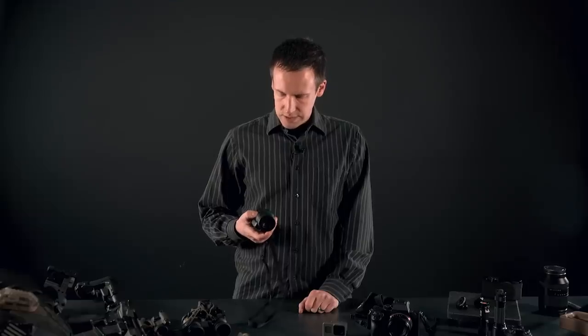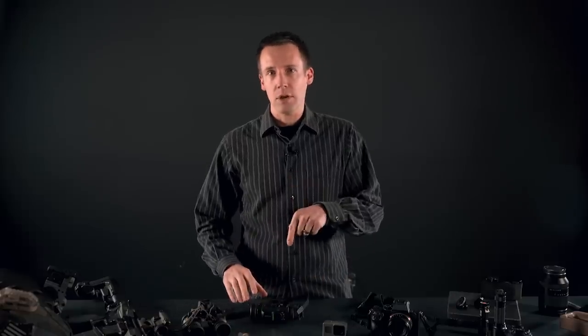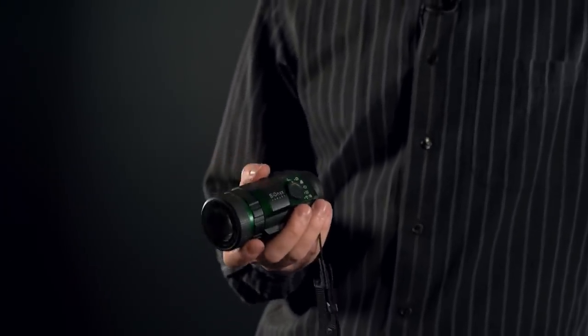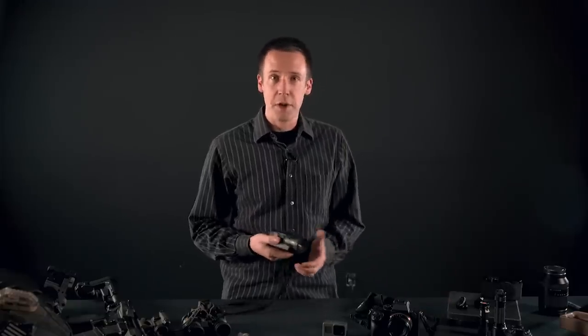It's a do-it-all device, so we're going to need to compare it to five or six different things. There's a table of contents in the video description, which might come in handy because this is going to take a while. The Aurora is $800 MSRP, but about $600 on sale, and price is one of its most important features.